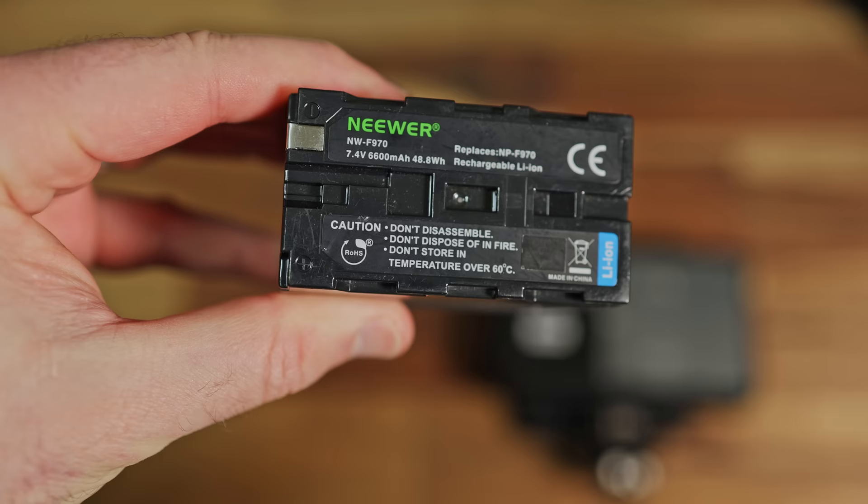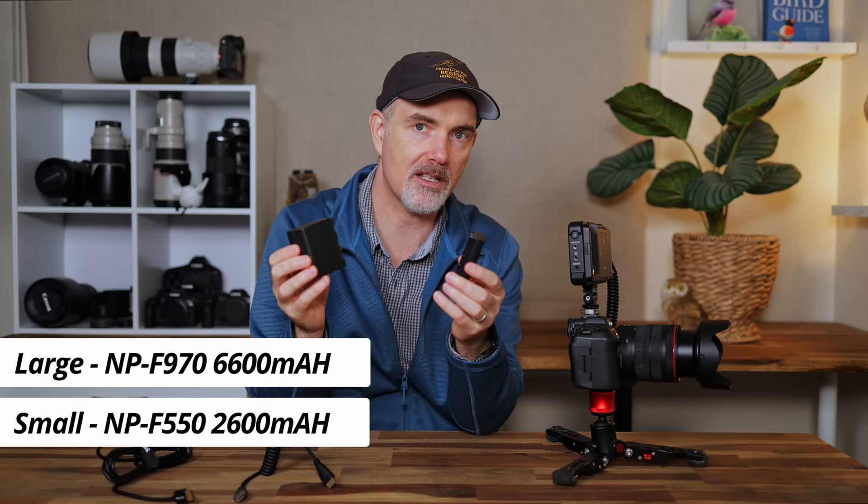Obviously we need some way to power the monitor. The majority of monitors use a Sony NP battery and they come in numerous different sizes — a small one and a much bigger one. Which one should you buy? It depends on whether you're recording footage or not. If you're recording footage you need one of the big batteries — even the big one lasts less than two hours of recording in the field. However, if you're just using it as a monitor they last for ages, so the lighter battery is much better. I'll plug in the smaller battery — battery's in, cord in, and now we're all good to go.